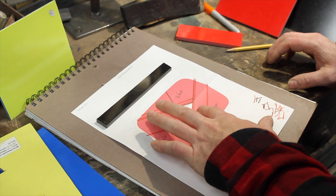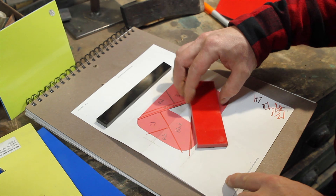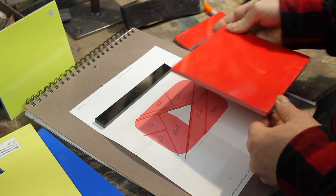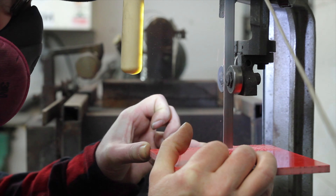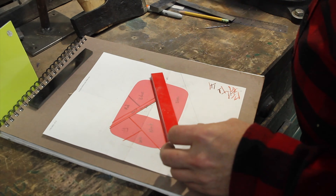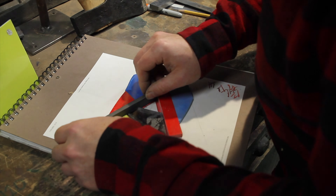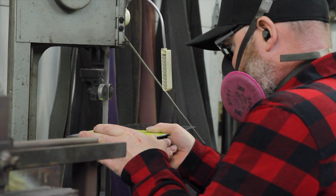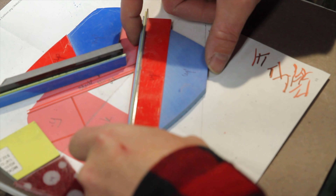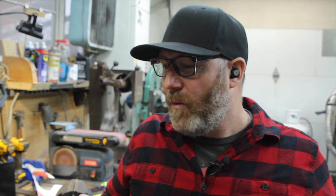I think the first piece I'm going to cut is some red, and work my way from there. The pieces are cut and ground so that they fit tightly together. There are three main sections to this design, but I have to glue two of them up before working on the third. We're going to be using five-minute epoxy to glue up quickly.